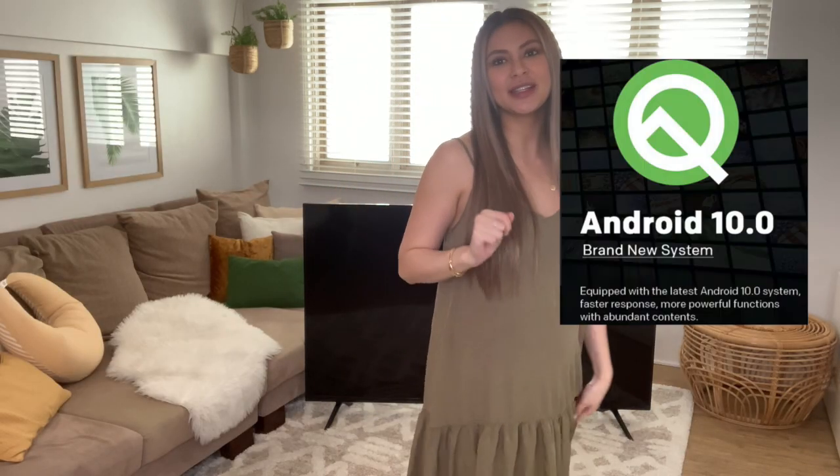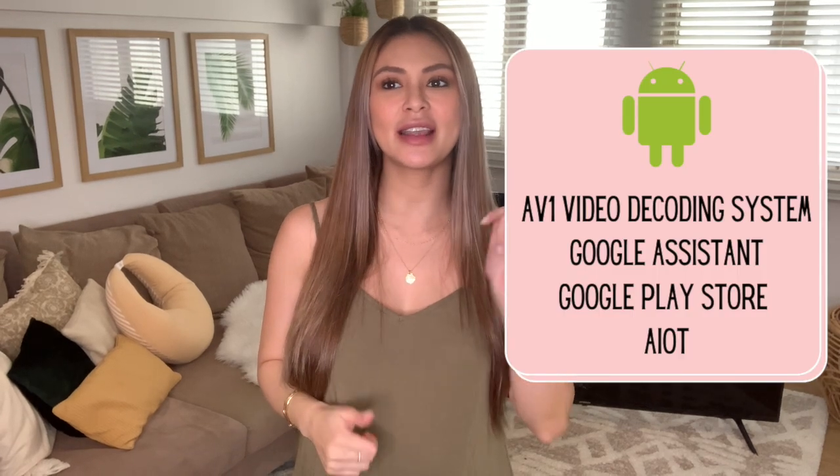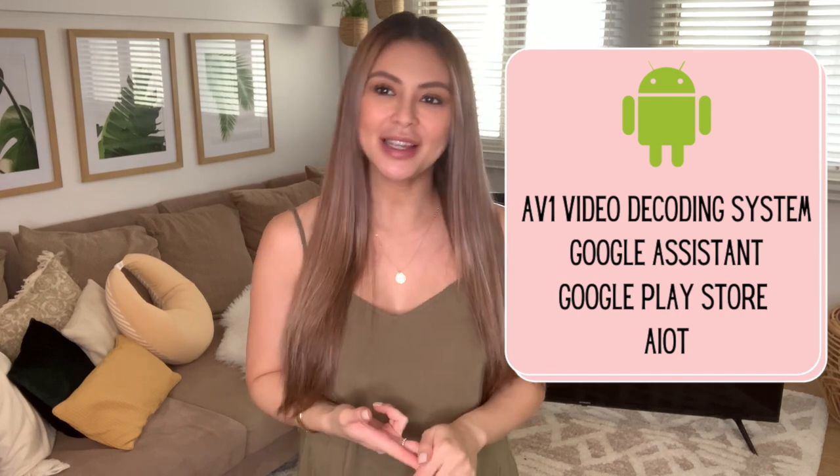Number two is Android 10.0, the latest operating system. Skyworth is the very first and only TV brand in the Philippines to launch this version of operating system for LED TV. It is more responsive, faster, smarter, detailed, and helpful to users. Android 10.0 has four benefits: the AV1 video decoding system, Google Assistant, Google Play Store, and AIoT.